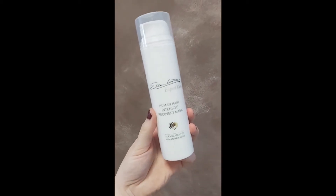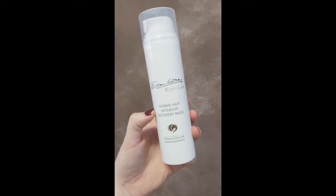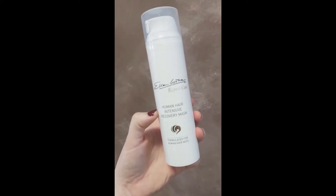Provide deep moisture to your human hair wigs and toppers by using the intensive recovery mask by Ellen Wille once a week. Here's how I use it.